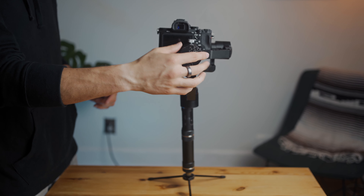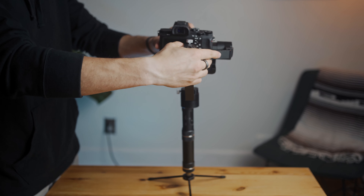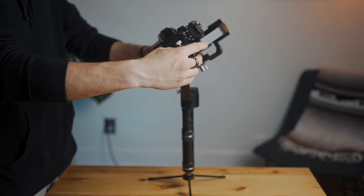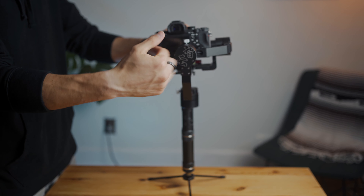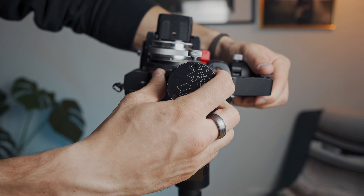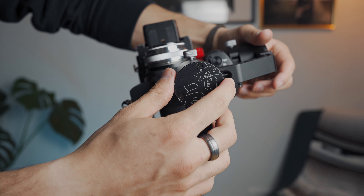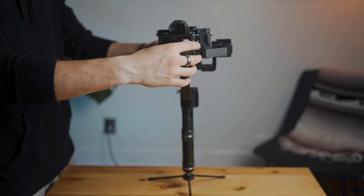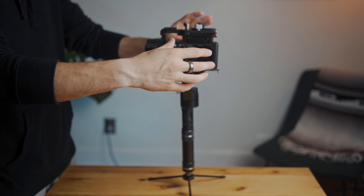The next axis we're going to work on — we're going to unscrew it again and start shifting it around. Right now it's very heavy on the left side, so I'm going to start pushing and counterbalancing it the other way until it stays. Then again we can test it by turning it upside down and seeing if it stays there.